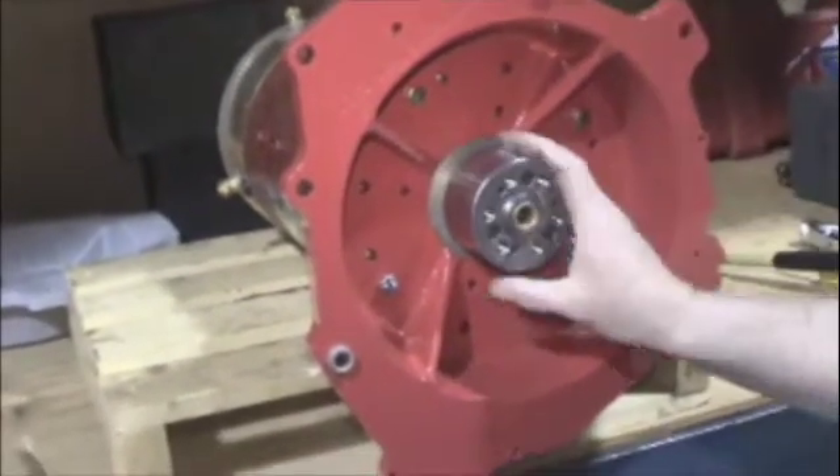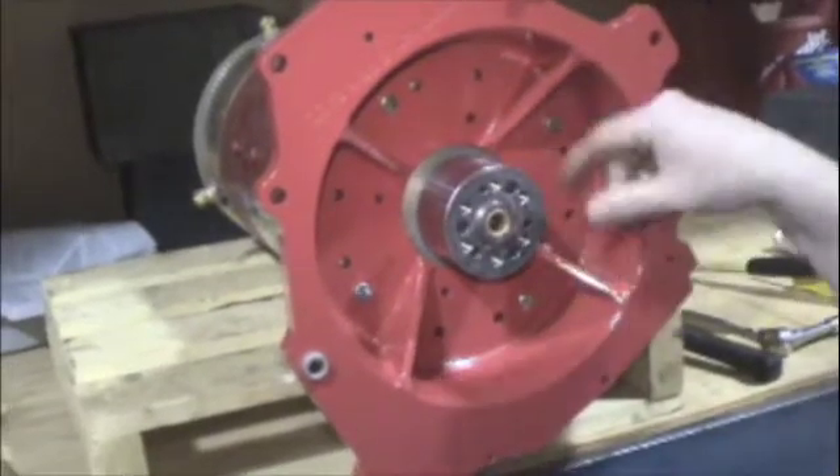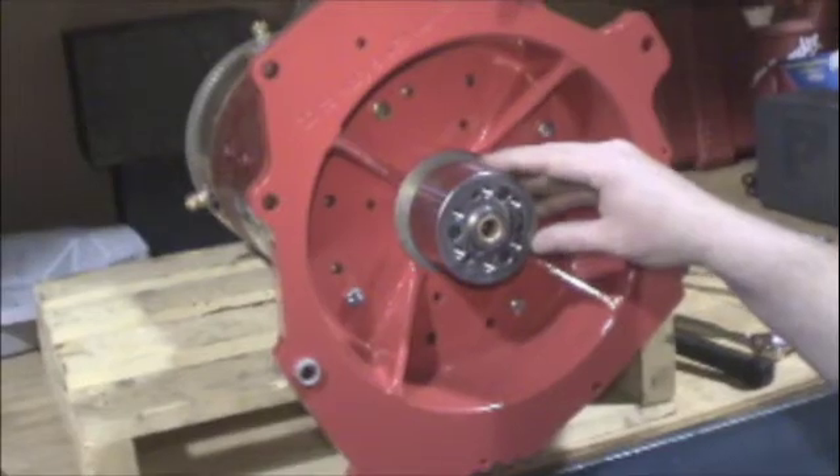Our next step is to attach the motor to a 12-volt charger and spin this motor up as a test spin to check the runout and the accuracy on this coupler.